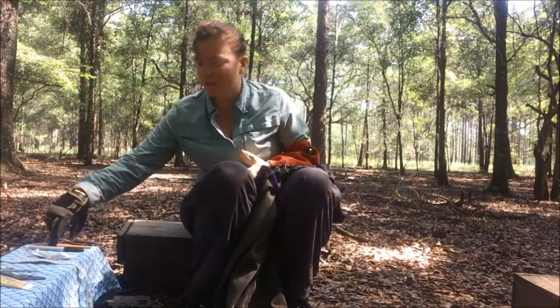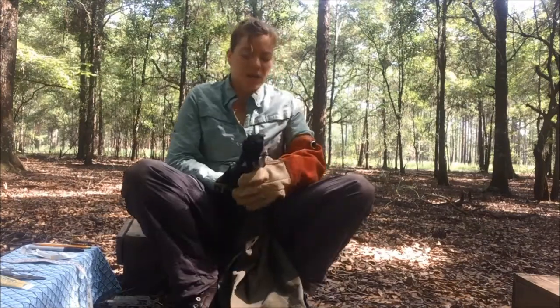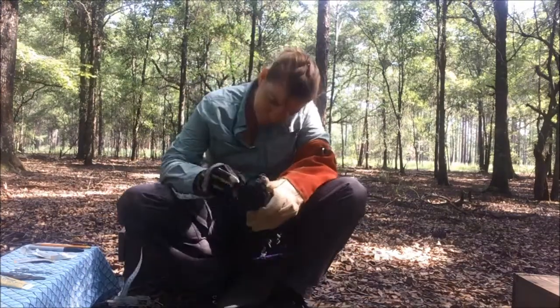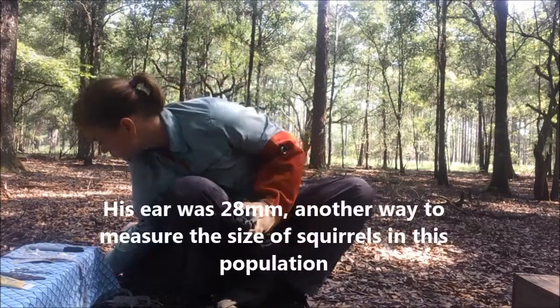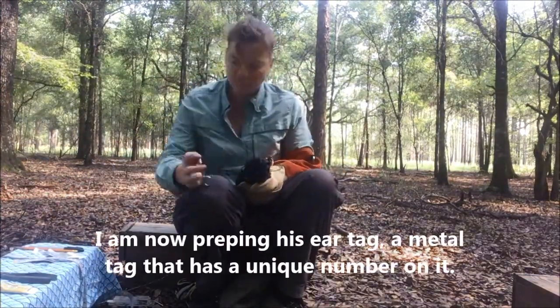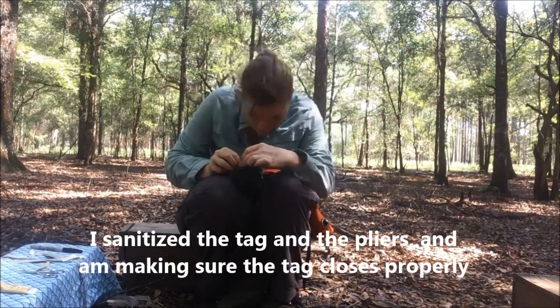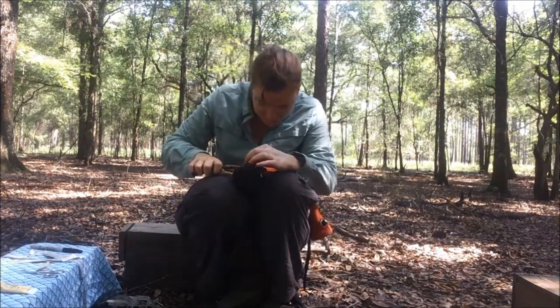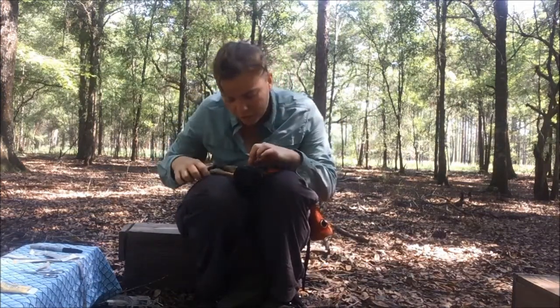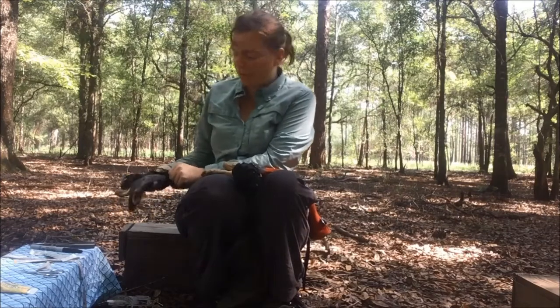The next and final thing we are going to do is measure and mark his ear. It's successfully in there, and you can hear that he has something to say about that process.